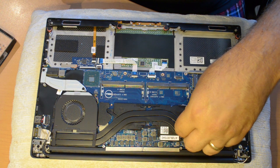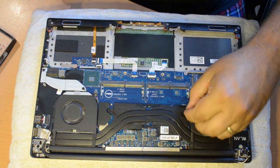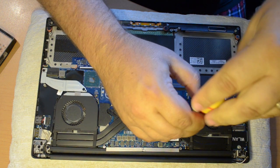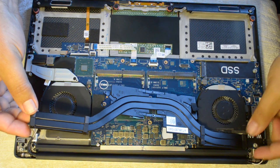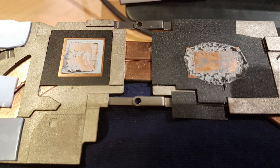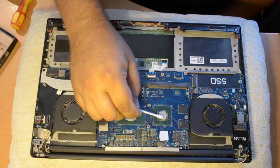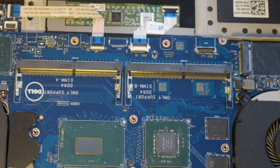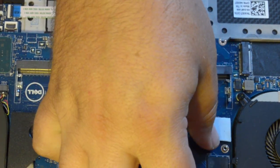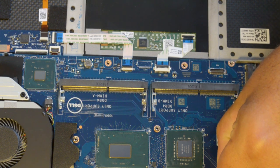Next, I removed the heat sink. It's held down with four Phillips screws. Hidden under a small piece of black tape is the fourth screw — it's close to the fan you see on the right-hand side of your screen. I used 99% isopropyl alcohol to remove the old thermal paste from the CPU and GPU. Don't forget to clean the underside of the heat sink as well. Q-tips and paper towels will work nicely for this job. I also replaced the four thermal pads that are also under the heat sink — I have no idea if the thermal pads I used are better than what was there, but they were thicker and seemed to be in better condition.